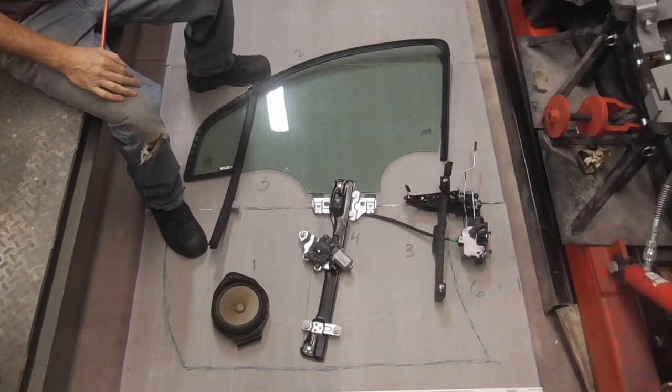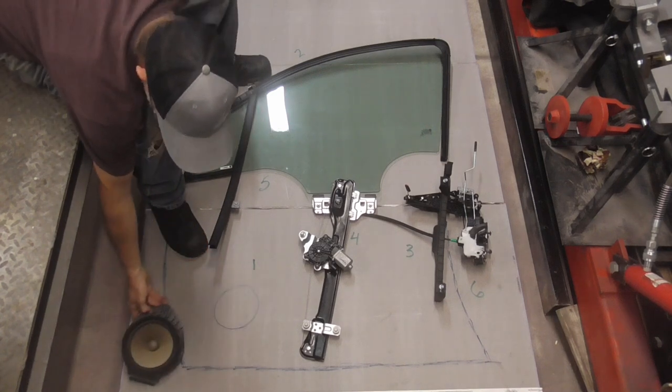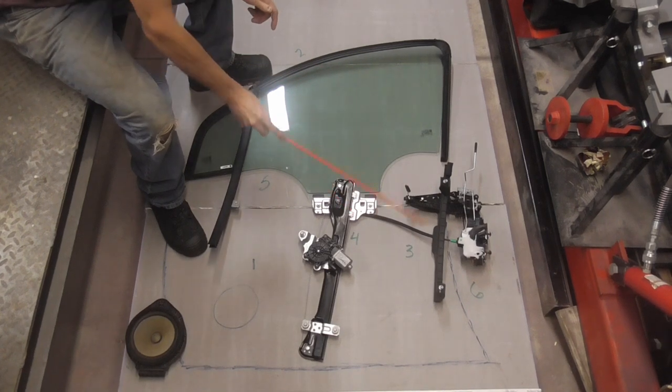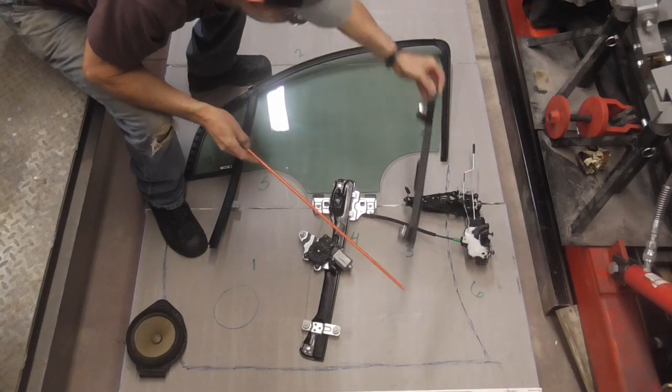Here's an exploded view so you can see exactly what's inside a door and clearly see how to remove and replace the parts. First, you can remove the speaker. Second, you can raise the window and tape it up. Third, you can remove this window track bracket — two bolts.